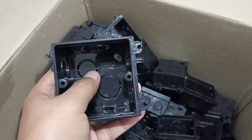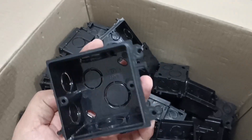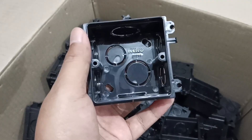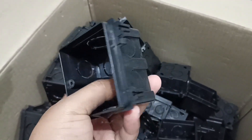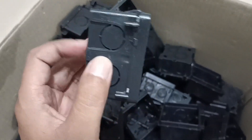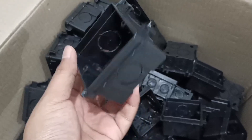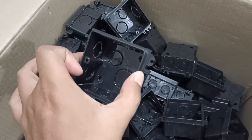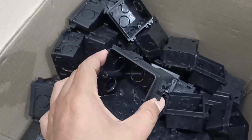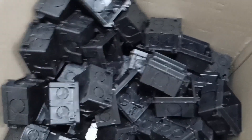Lubang-lubang ini untuk memasukkan kabel — disediakan di beberapa titik: bagian atas ada satu titik, samping kanan dua titik, samping kiri dua titik, bawah satu titik, dan di belakang ada dua titik. Maksudnya, kalau tukang listrik mau melakukan penyambungan dari atas, samping kanan, samping kiri, bawah, maupun dari belakang itu bisa — tinggal dijebol untuk penyambungan kabel. Kalau saklar dan stop kontak yang outbow maka tidak perlu yang namanya inbo dus ini.